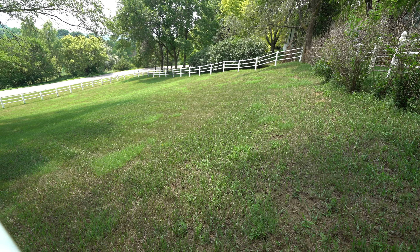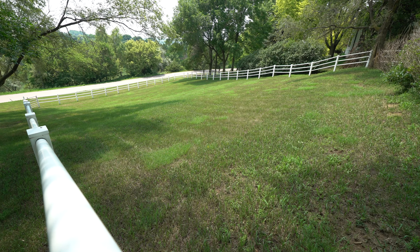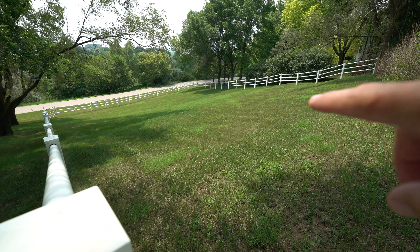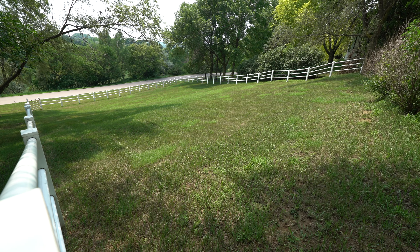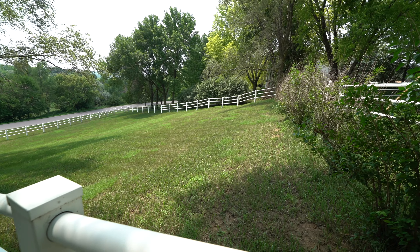This section we lovingly call the pasture area, but we're going to be breaking it down and making it into what we'll start calling the west lawn. You can see again all of the light patches — it's just littered with weed patches all throughout. The grass is really weak and really sparse.